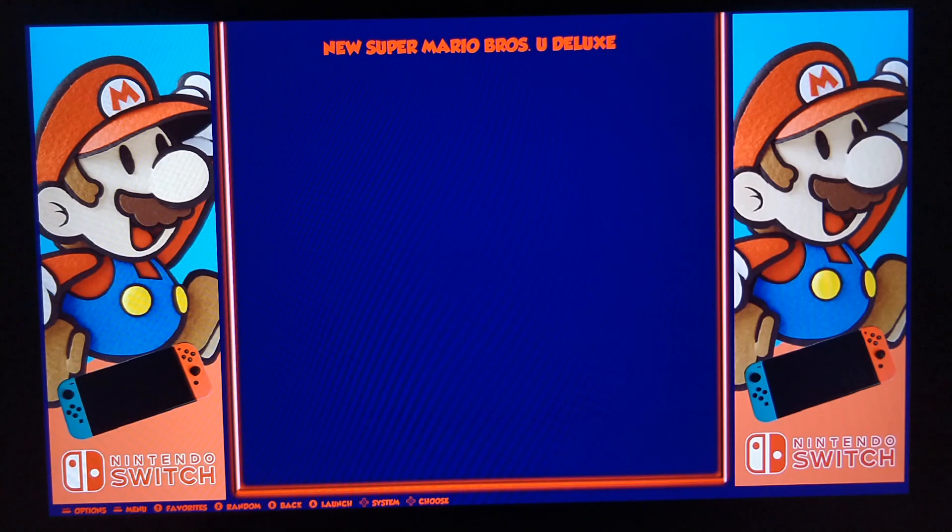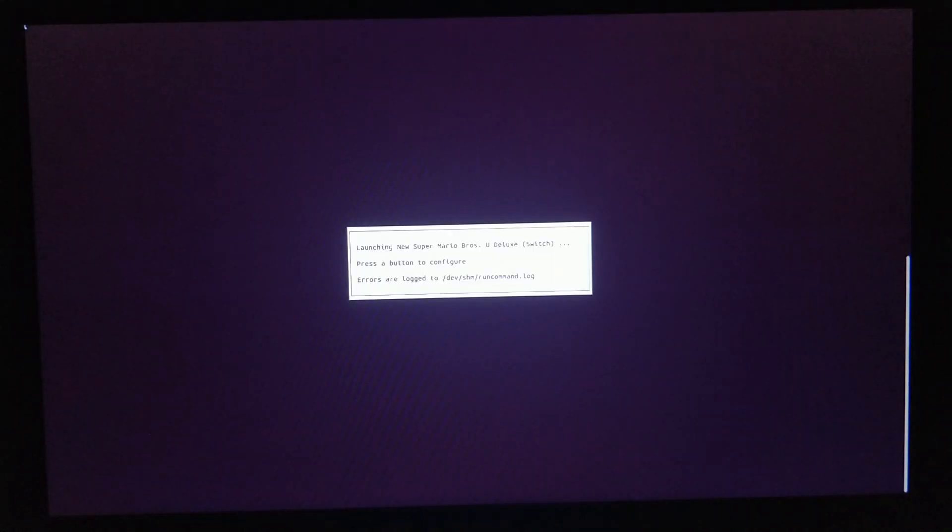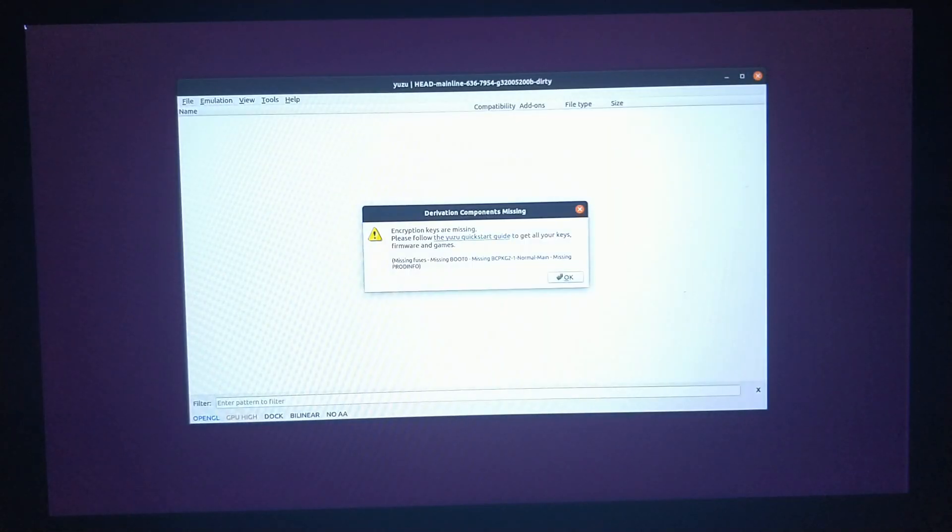Switch is being stubborn — it doesn't want to direct boot, so what's going to happen is you'll go to boot your game. I don't have any keys or anything set up, and I won't in the public builds either. I do not distribute keys, I do not distribute BIOS or ROMs — all of those things are your problem. If you want to play Yuzu, I recommend that you have a modded switch, because your keys need to come from your own console.